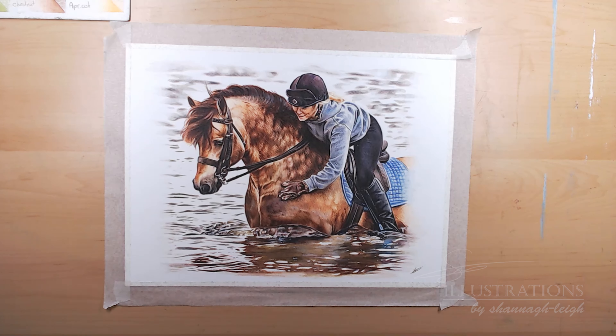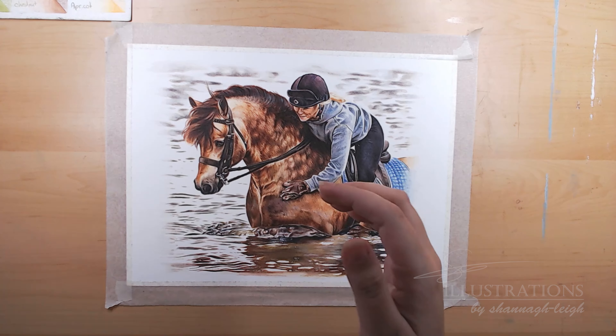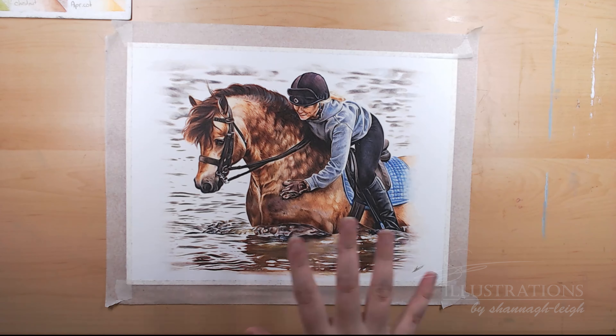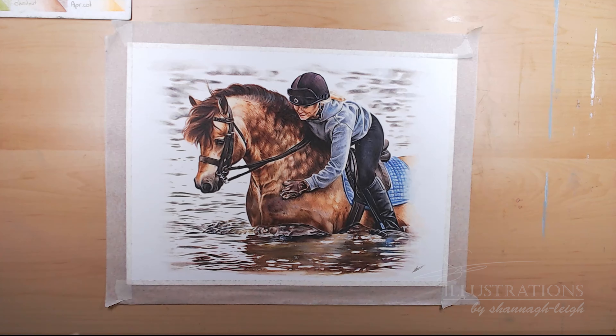I also have two lamps at my studio — there are two up here. These are just LED lamps; I'll link to them in the description below, I got them on Amazon. I use these for drawing as well as paintings and it just gives me kind of a natural daylight look, so I know which colours I'm going to use, and it definitely helps when photographing my art.